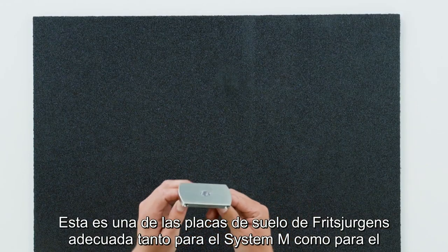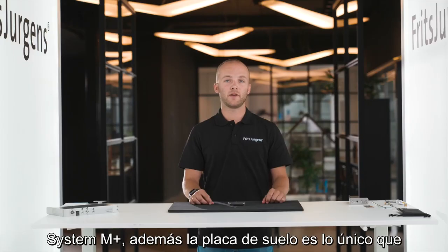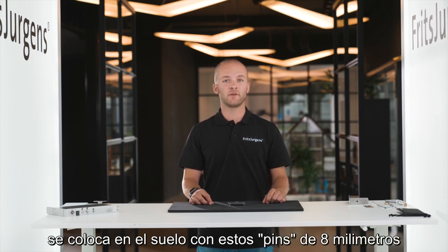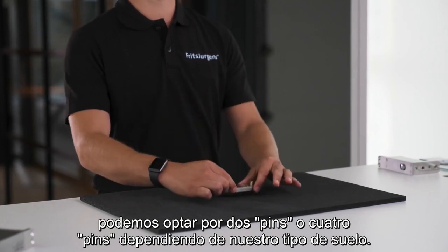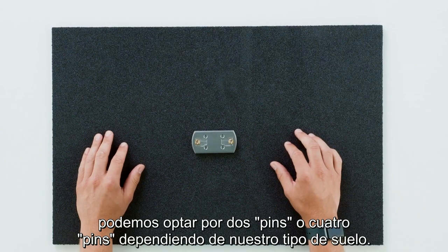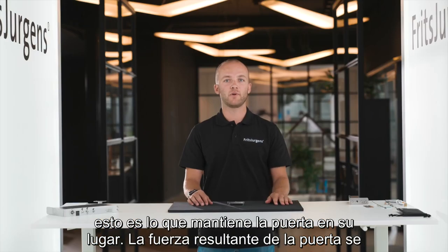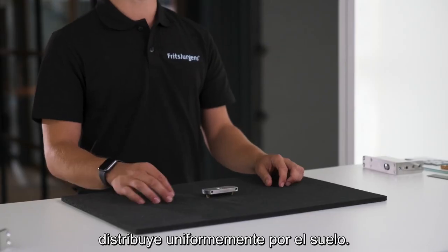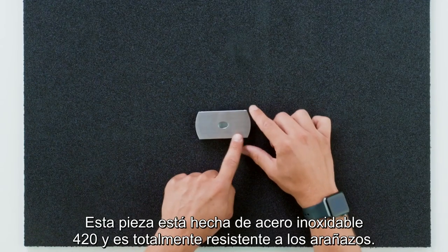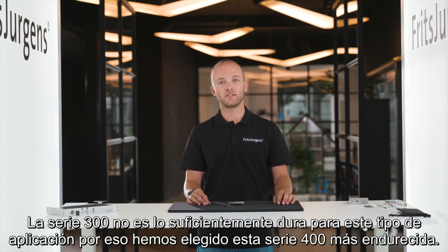This is one of Fritz Juergens' floor plates, suitable for both System M and System M Plus. The floor plate is the only thing that goes into the floor, with 8 millimeter pins. We can choose two pins or four pins depending on our floor type. The axis of the system fits here in the floor plate, keeping the door in place and distributing the resultant force of the door evenly across the floor. This is made from 420 stainless steel and is fully scratch resistant — the 300 series is not hard enough for this application, which is why we've chosen this hardened 400 series.